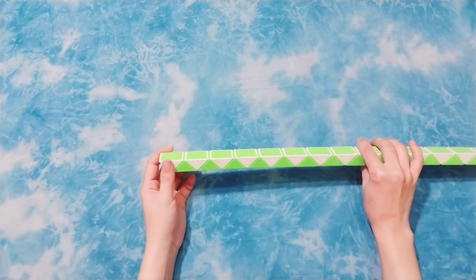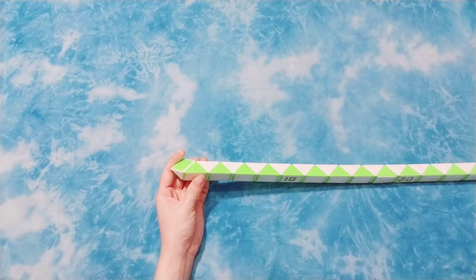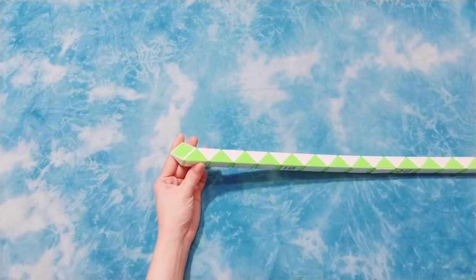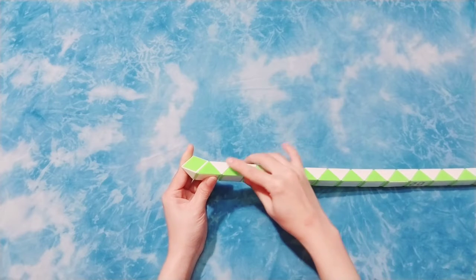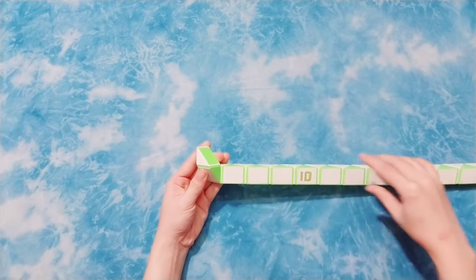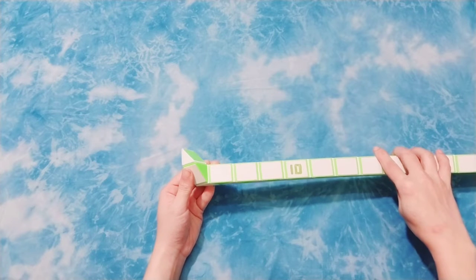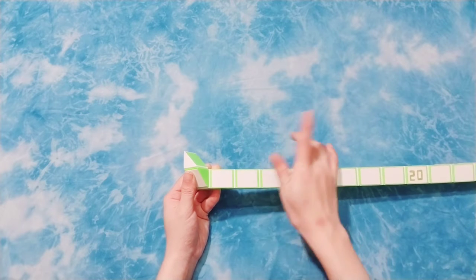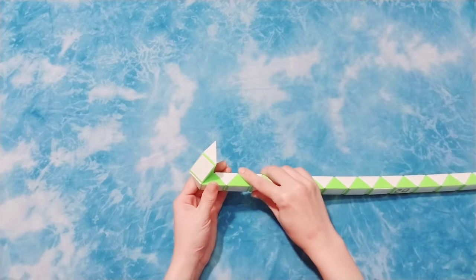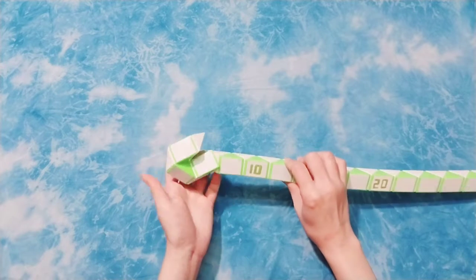Okay, so you have one to go down. Then the next one here, go to the right. Continue, turn, go to the right. Go to the right. 1, 2, 3, go to the left.